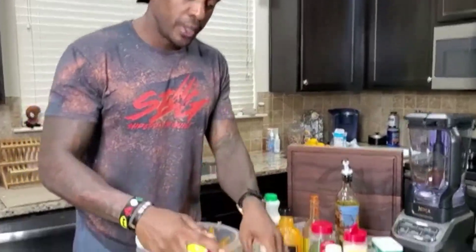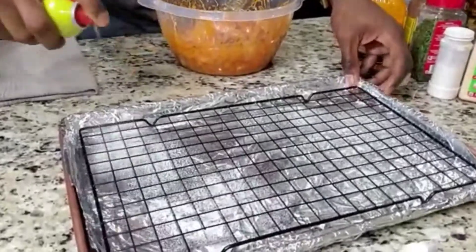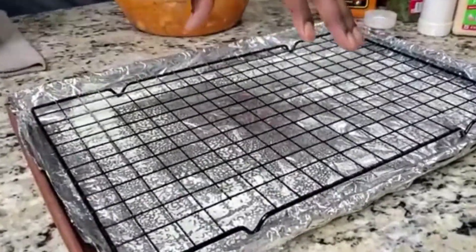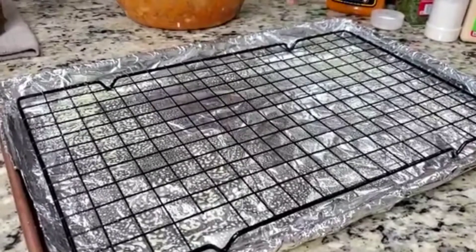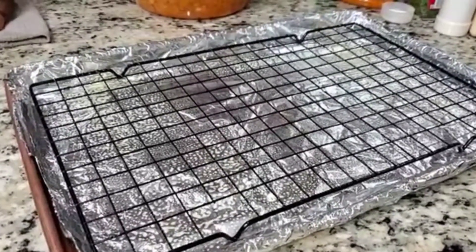Go ahead and get your quick spray, or you can use an olive oil brush. We're going to use just a quick spray olive oil — spray the rack so it won't stick. The whole purpose of having a rack on top of a pan is to allow the fat to drip from your wings so you can get that nice crispy cook on both sides.